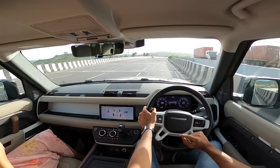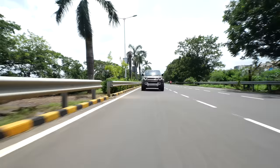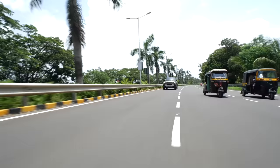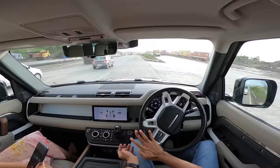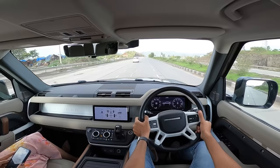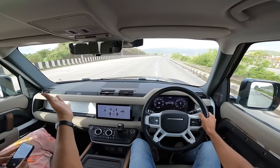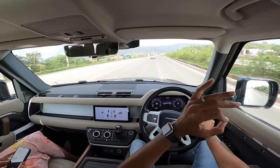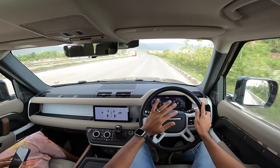One funny quirk — the top speed of every Defender, regardless of engine, is limited to 191 km/h, not a round 190. I don't understand why that extra 1 km/h. The brakes are very strong but a bit too grabby — could be more progressive. Taking a U-turn is effortless — you just don't feel the size of this car at all. Road presence is insane — people stop and turn around to look.